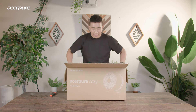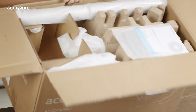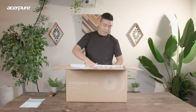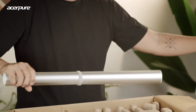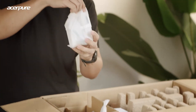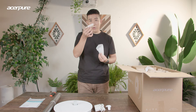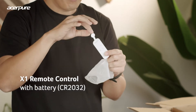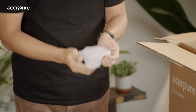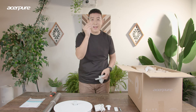Let's check out the contents inside the Acerpure Cozy fan. First, let me show you how it looks all wrapped up. The manual book is here — of course each product has a manual on how to operate it. This is a stand fan, so you have a rod and a floor stand. In this small package, there's the power adapter. There's also a remote control here, with the coin battery already installed. Remember to remove the safety label so you can start using your remote control. There's also a tool to install the base — an allen key screw as well as an allen key.